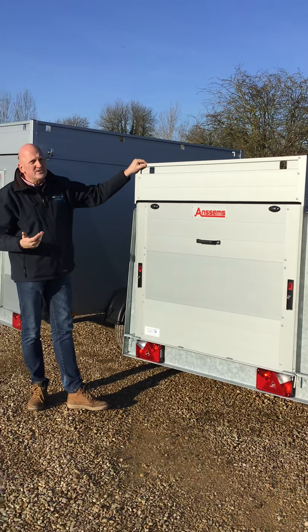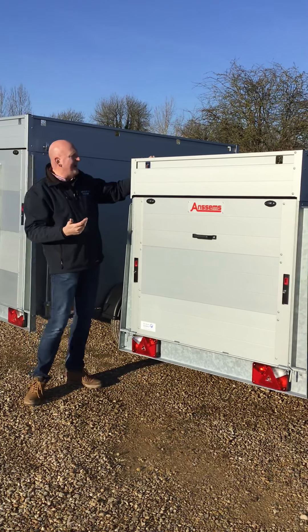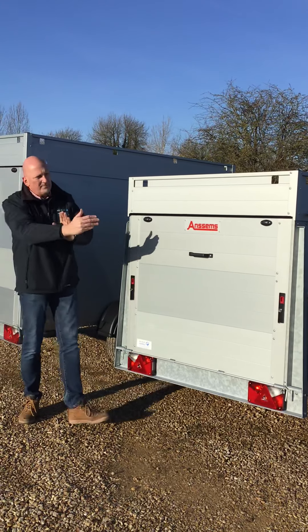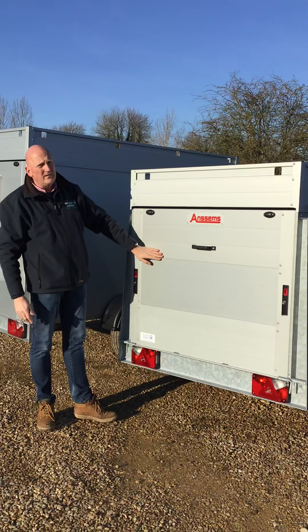You've still got all the usual Anssems GT range features — double skin aluminium planking. You can add a roof rack system if you wanted to on this hardtop lid. But unusually, compared to the smaller models, this is the first model that comes with a rear ramp as well.